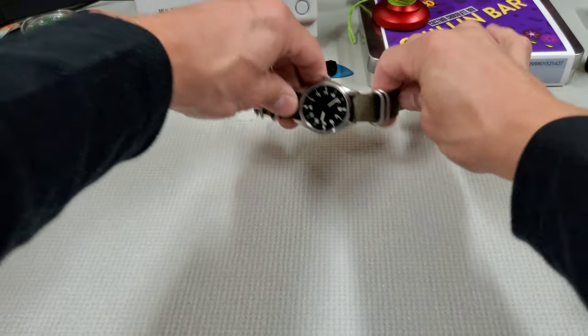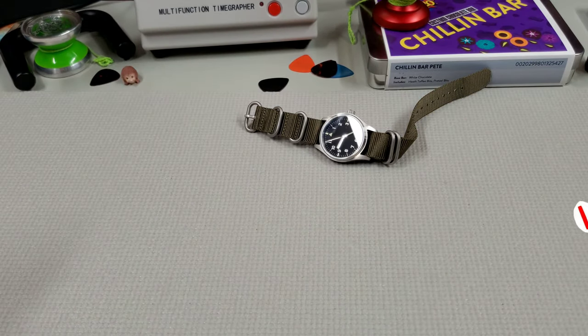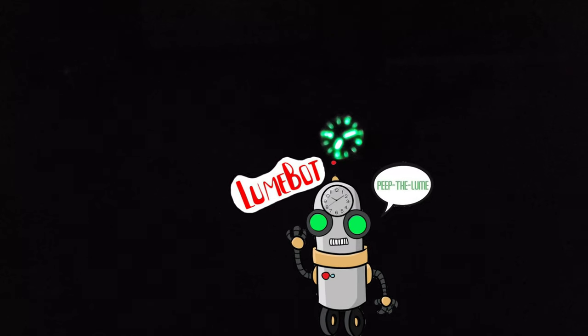Let's check the loom. They are using C3 Super-LumiNova on the dial and hands — quite bright. San Martin is known for doing a really good job with their lume. It's slightly brighter on the hands and cardinal indices, I think just because it's a thicker application in those spots, but good lume overall.